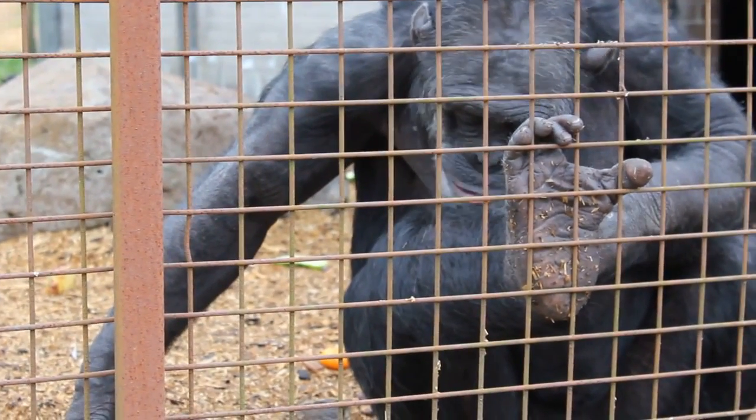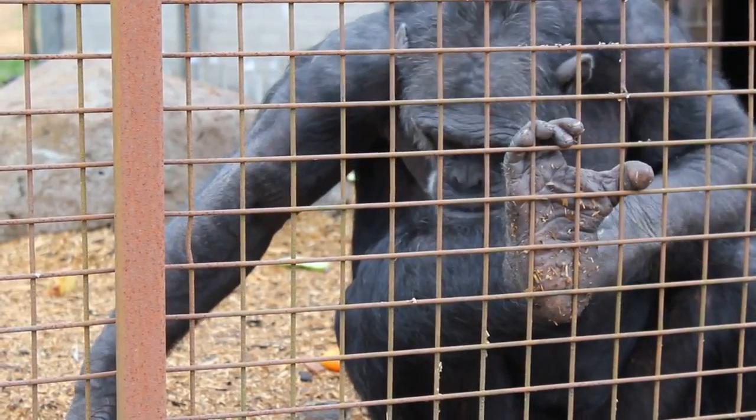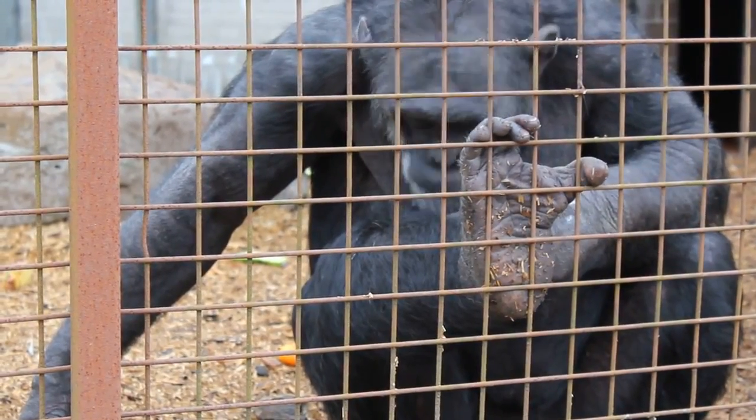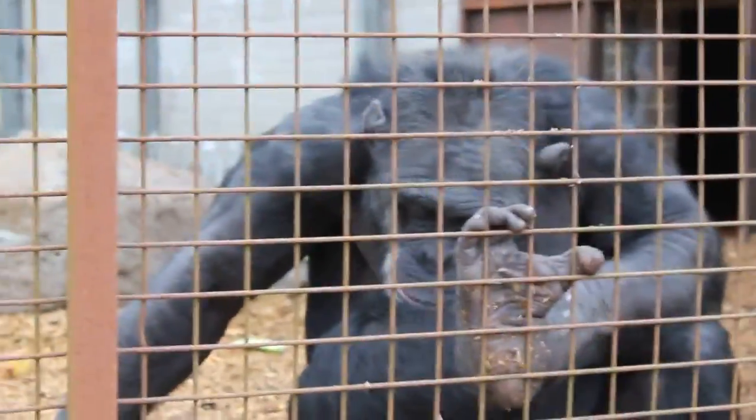There's a shoe — a shoe there. Look at how big his foot is. Cut your nails. That looks like lengthen.